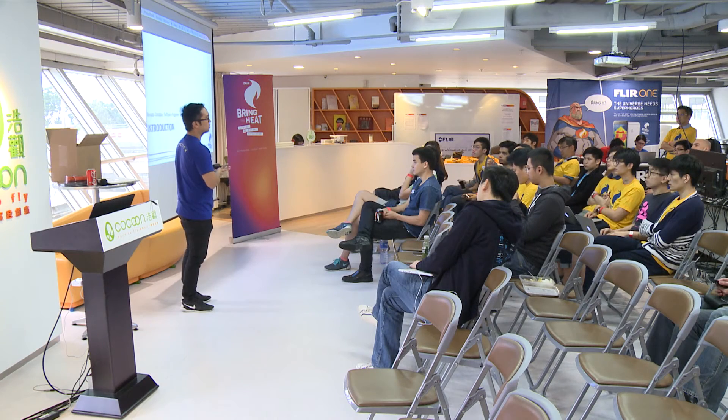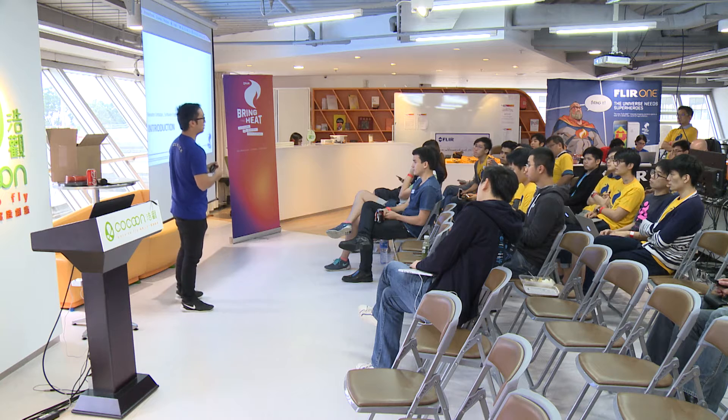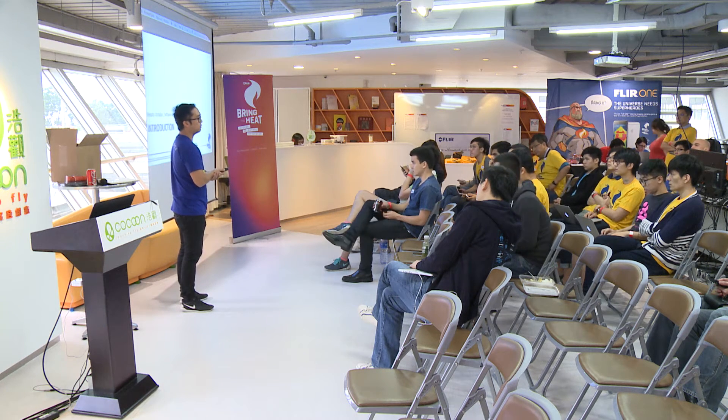I've been on the Lepton team for about four years. I write a lot of tools and firmware for the Lepton, and as of recently, I've been helping the mobile team get the SDKs running.